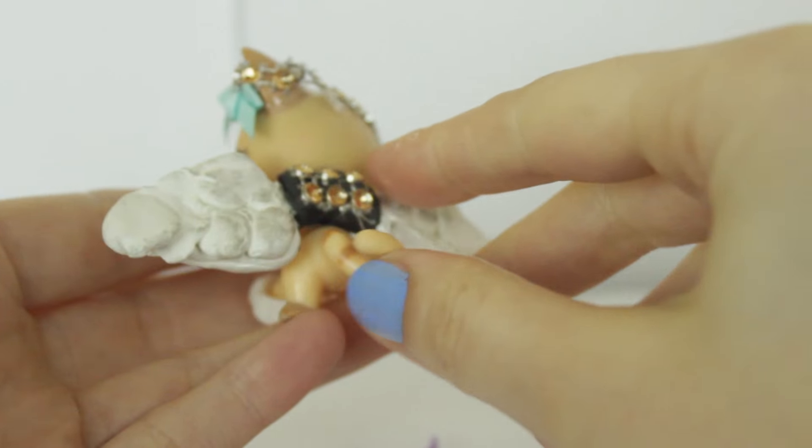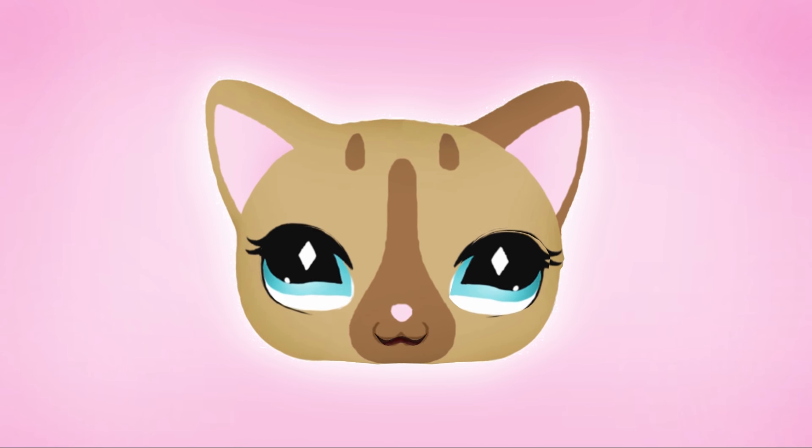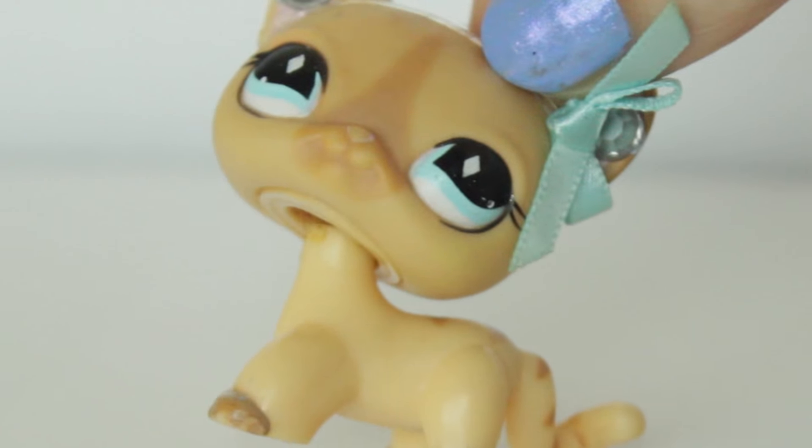I wonder what it is. I am an angel! Awesome! Alice LPS. Hey everyone and welcome to episode 15 of Fan Mail Time!